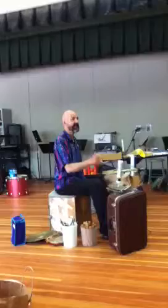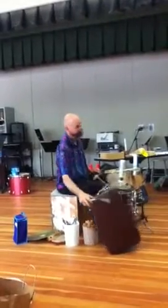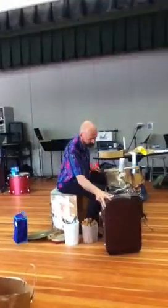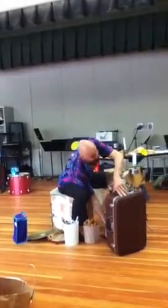First cymbal I ever had. A suitcase, with a bass drum pedal bolted onto it. Oops — I didn't see that. Which sometimes falls off.